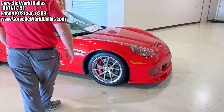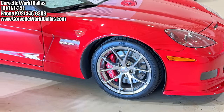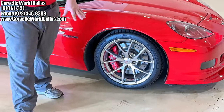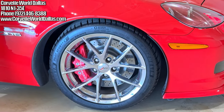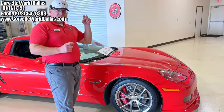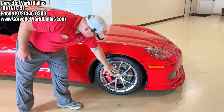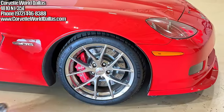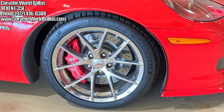As we make our way around the car, a couple things of note. 2009 was the first year that these wheels became standardized. They actually debuted in 2008 with the Will Cooksey edition only. Otherwise all other Z06s had a 10-spoke straight style wheel. In 2009 they went to the Spyder style, which remains popular to this day — I've seen a lot of people do aftermarket wheels very similar to this design.